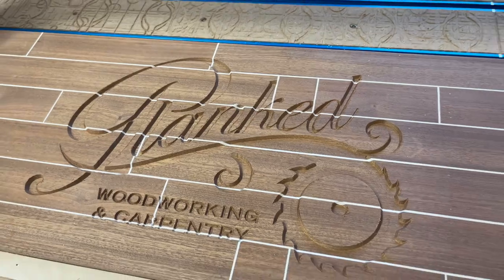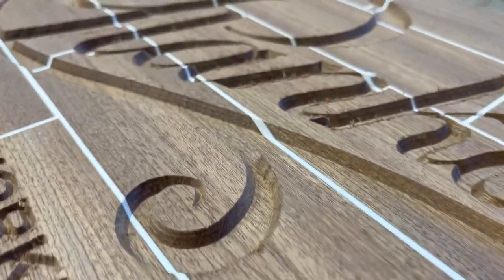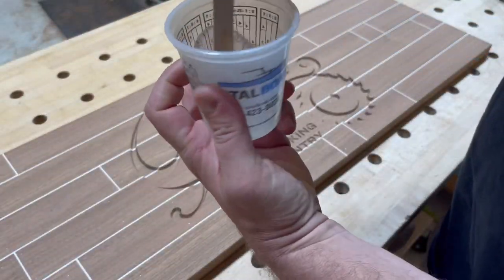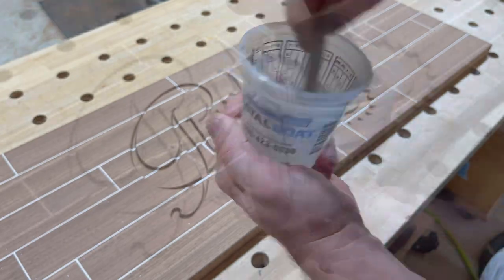After a few minutes with a V-groove 60-degree bit, we've got a nice logo done. I actually really like this logo. This is a company called Planked Woodworking here in Jacksonville, Florida, and this sign is for them. At the time I made it they didn't have a CNC - and guess what, they do now. Pretty funny.